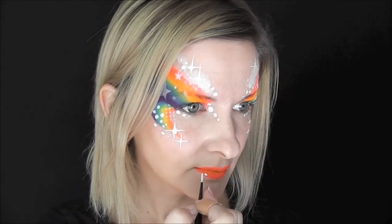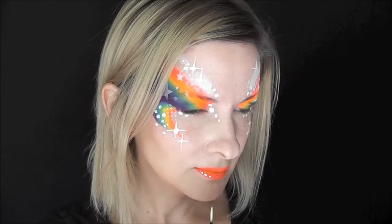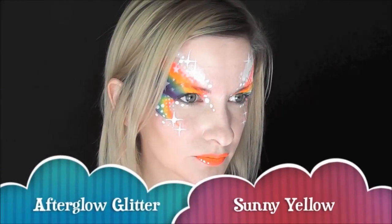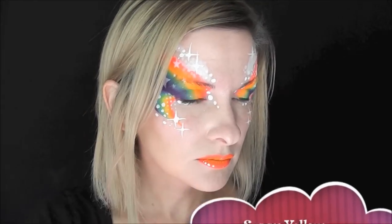And just to give it an extra touch of whimsy, I'll add in a series of a few dots on the lower lip. And then I'll finish it off with some Afterglo glitter in sunny yellow on the lips and all over the yellow portions of the design.